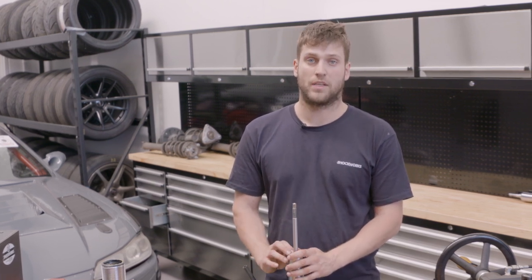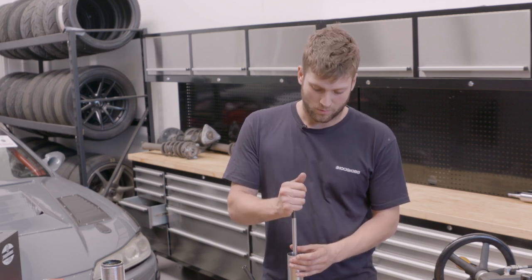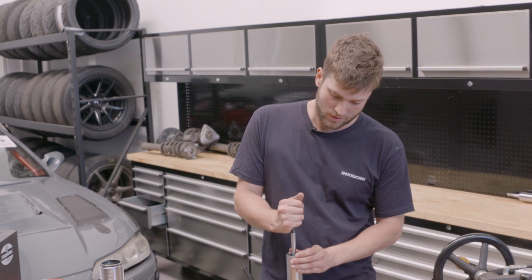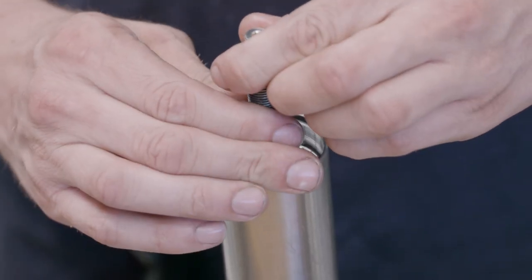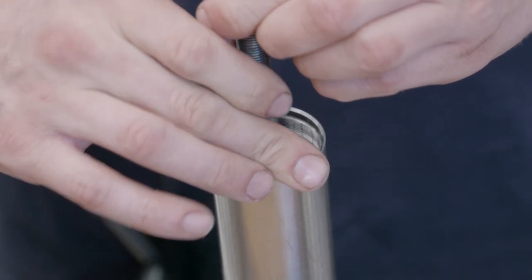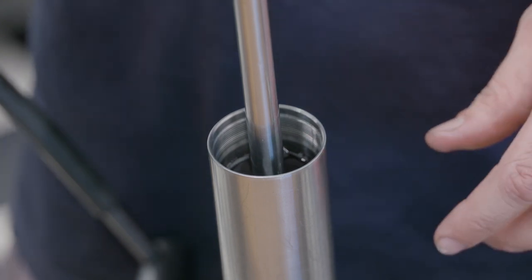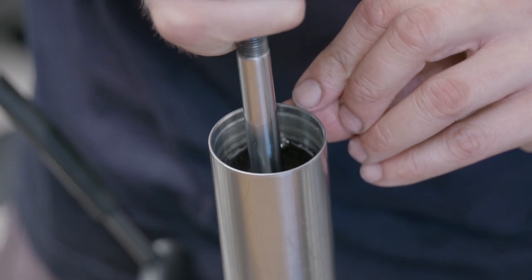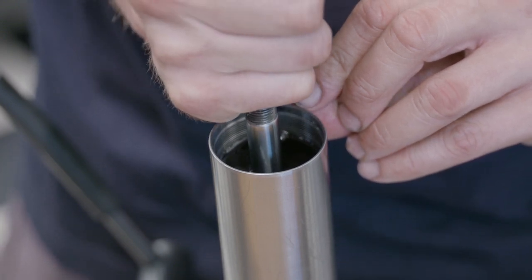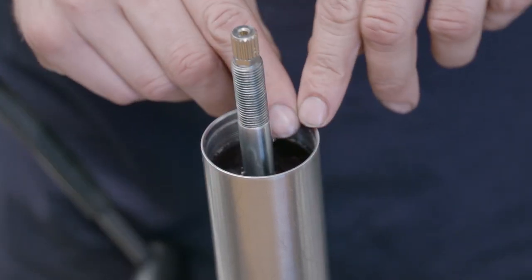We're going to put the piston and rod assembly into the cylinder. Just like a brake system, the shock also has to be bled of air because any air equals lag. We initially bleed it through with the adjustment tip open so it's easier to get air through - we bleed it usually about five times before we cap it off. We wind the adjuster so all the oil is forced to bypass the piston, then bleed it through. You can see little air bubbles coming up - because of the anti-foaming agent, those bubbles break away very quickly.